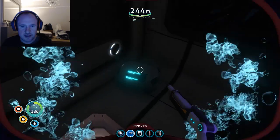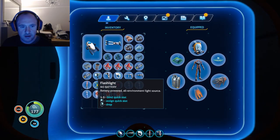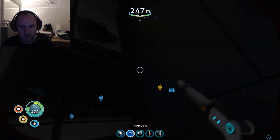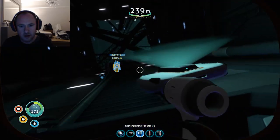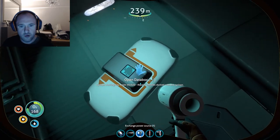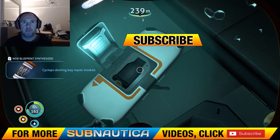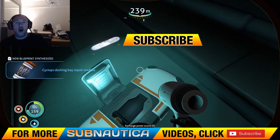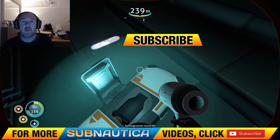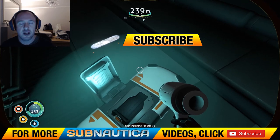Now through this — if you have got a torch around. Subnautica — any likes and comments are more than welcome. That's it, ciao for now, bye!